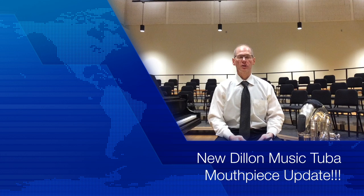Hey guys and gals. Chris Olka here with a quick update and some exciting news about the Dillon Music line of tuba mouthpieces. Today is February 2nd, the week of the Army Band Tuba Euphonium Conference 2020, and as is every year, Dillon Music is going to be there.